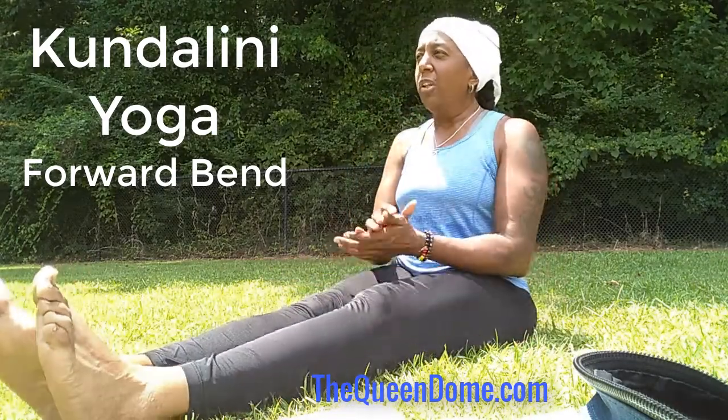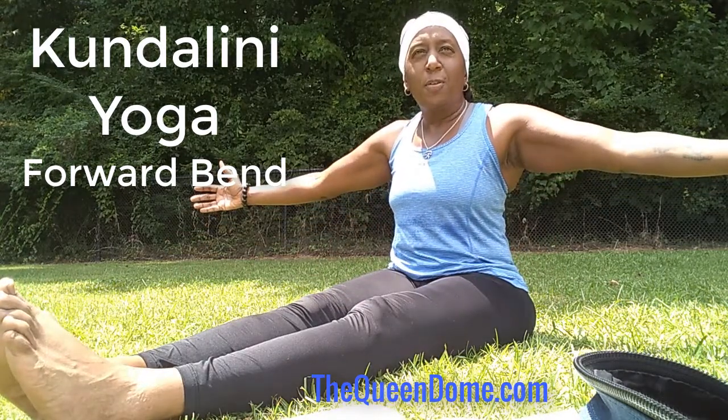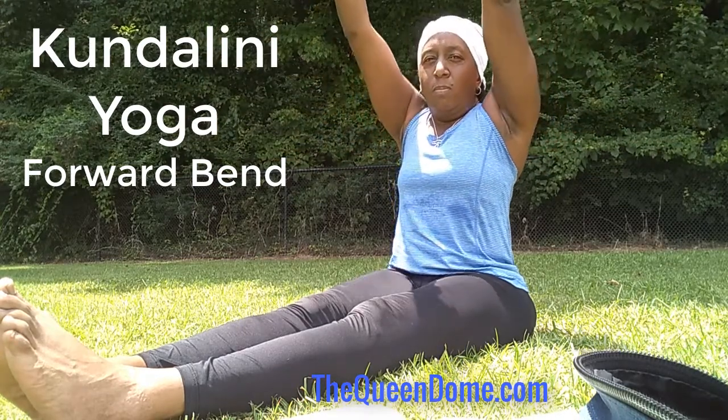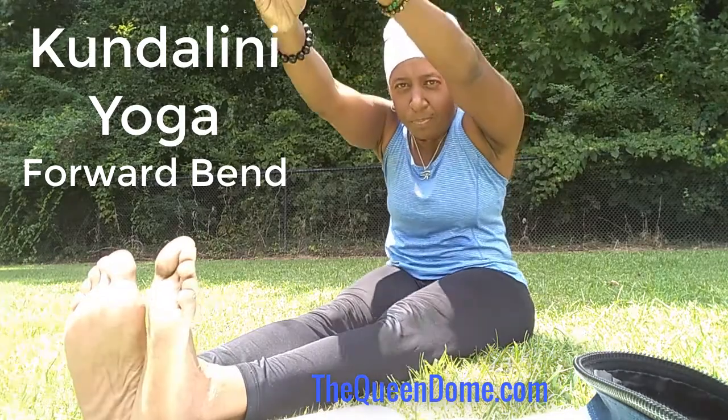This is a simple movement called the forward bend in Kundalini yoga. You simply extend out your arms, inhale as your arms go up, and as you reach for your toes, you exhale.